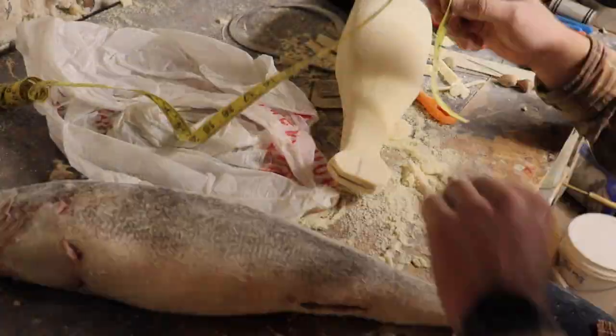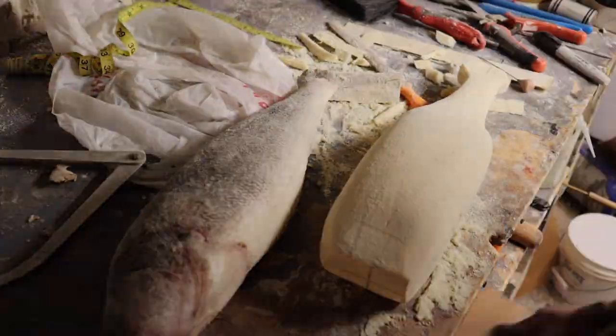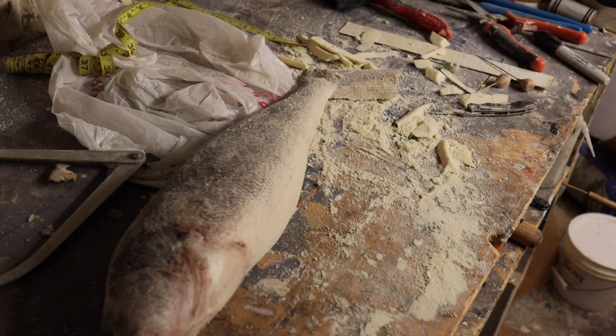The tail I usually wait until I get the skin on before I sand it down. It's a little fragile, so you don't want to do that too early and accidentally break it off and have to try to piece it back in.